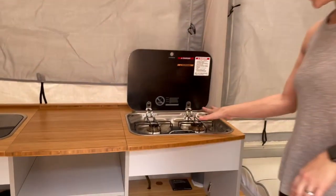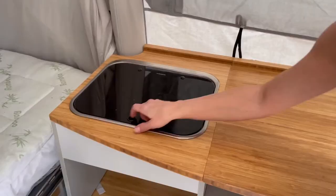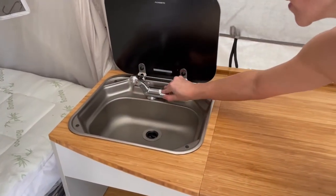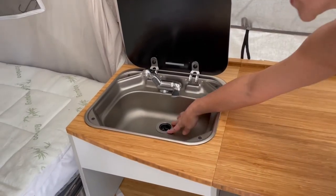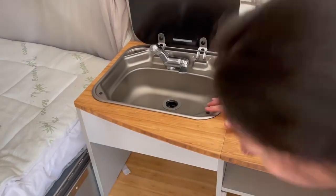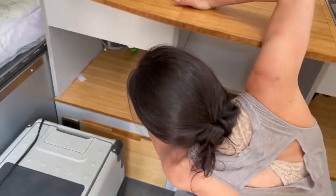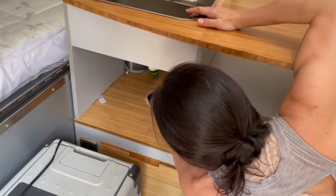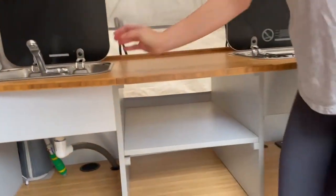So we've got the stove here, some counter space, and then the sink over here with your faucet — you have to hook up to water in order to use that. One thing you really want to watch out for: go underneath and make sure that drain connection is screwed in really well because that's a place for potential leaks. As long as that is screwed in tight you're good, so just make sure this tube is there and the drain is totally tight.